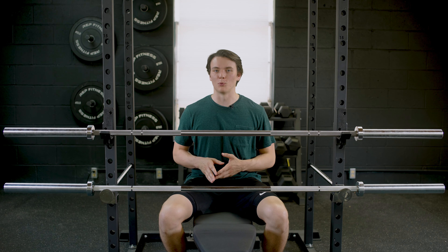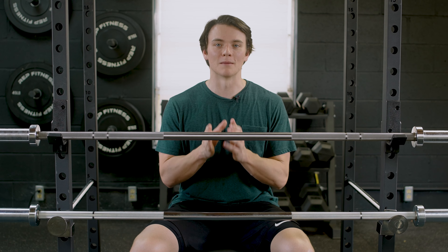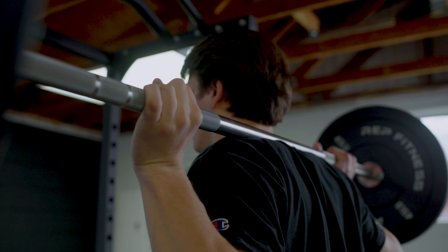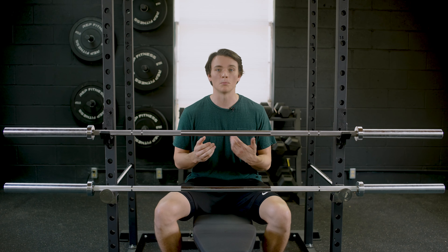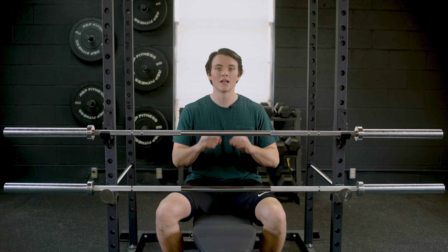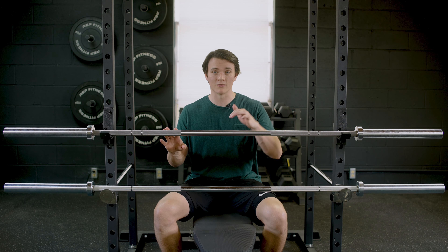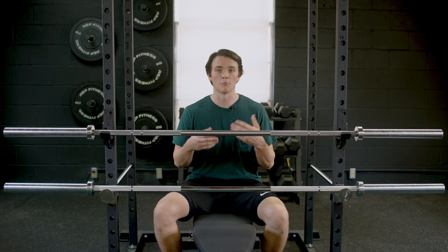The Echo 2.0 is the Ohio Bar's twin — not identical, but they do share some of the same similarities. Let's start with the tensile strength, which in my opinion is the main factor in deciding on a barbell. Tensile strength is essentially how much weight and force a barbell is gonna be able to handle before it begins to bend or break on you. The Echo 2.0 and all of the options of the Ohio Bar, minus the stainless steel version, share a tensile strength rating of 190,000 PSI.